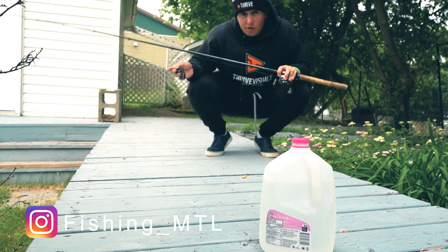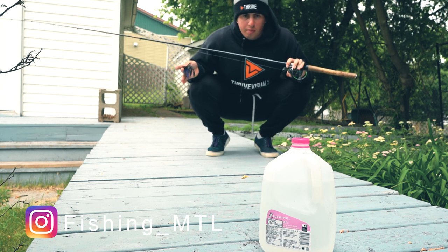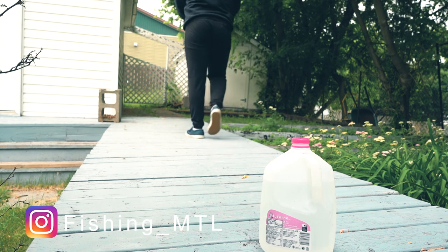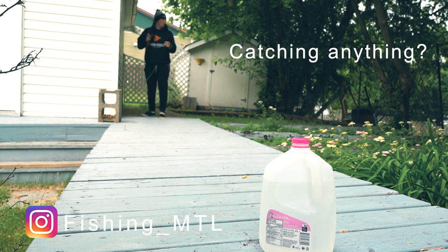I've been scrolling through Instagram and I noticed this viral trend going on right now — the water bottle challenge. One of my favorite techniques is flipping, so I thought I'd put it to the test. No. No.